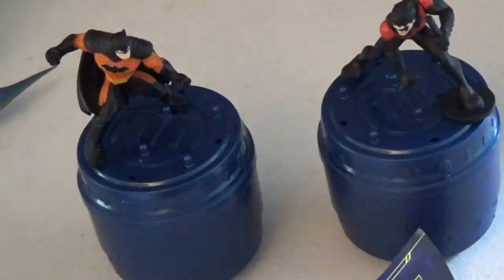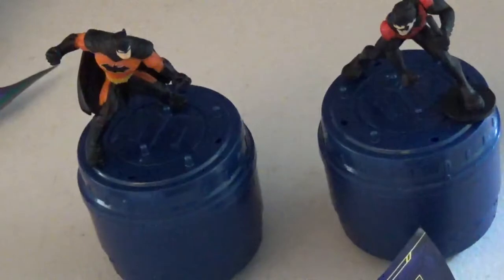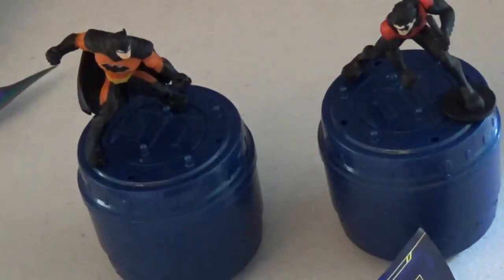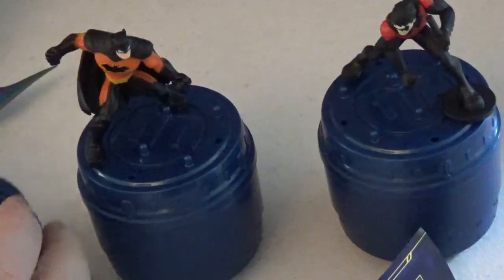You can get these at Target in the toy section where the action figures are. The cool thing about these is they stack — when you go to store them, they stack on top of each other through these holes if you line them up just right. You can make a little high rise to play off of. So check those out.